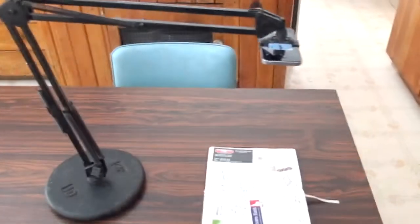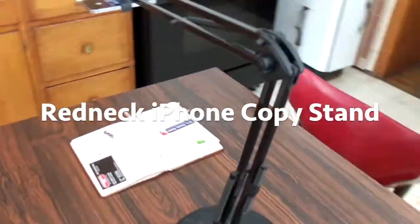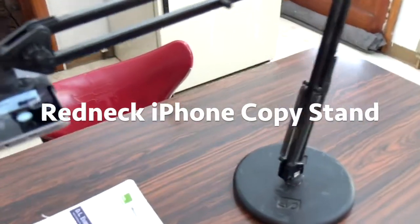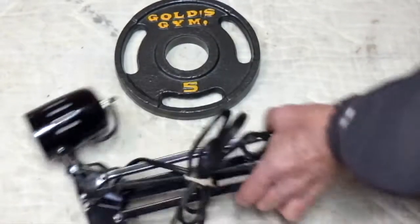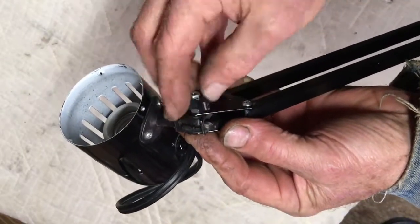This is a tutorial on how I made an iPhone boom, or copy stand, out of a desk lamp and a weight from a weightlifting set. I got both of them at a thrift store and hobbled them together in my shop in the first part of the project.